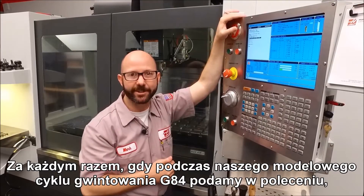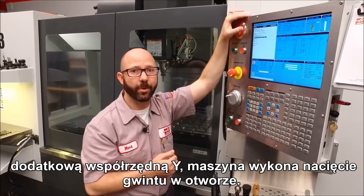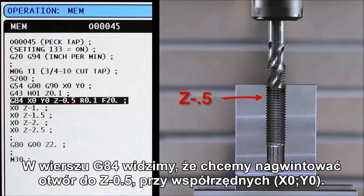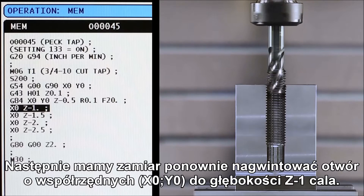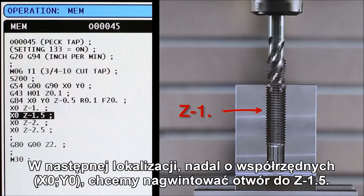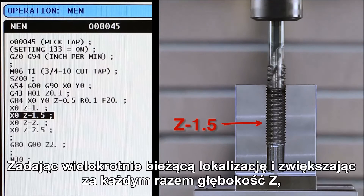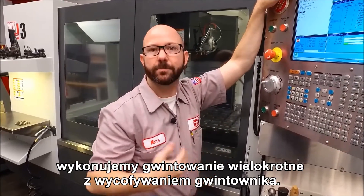Now, each time we command an X or Y location while in our modal G84 tapping cycle, the control is gonna tap a hole. Let's look at our code. On our G84 line, we're gonna tap a hole to Z-0.5 at X0, Y0. Next, we're gonna tap a hole again at X0, Y0, this time to a depth of Z-1 inch. At the next XY location, still at X0, Y0, we're gonna tap a hole to Z-1.5. By commanding the exact location over and over again with increasing Z depths, we peck tap.